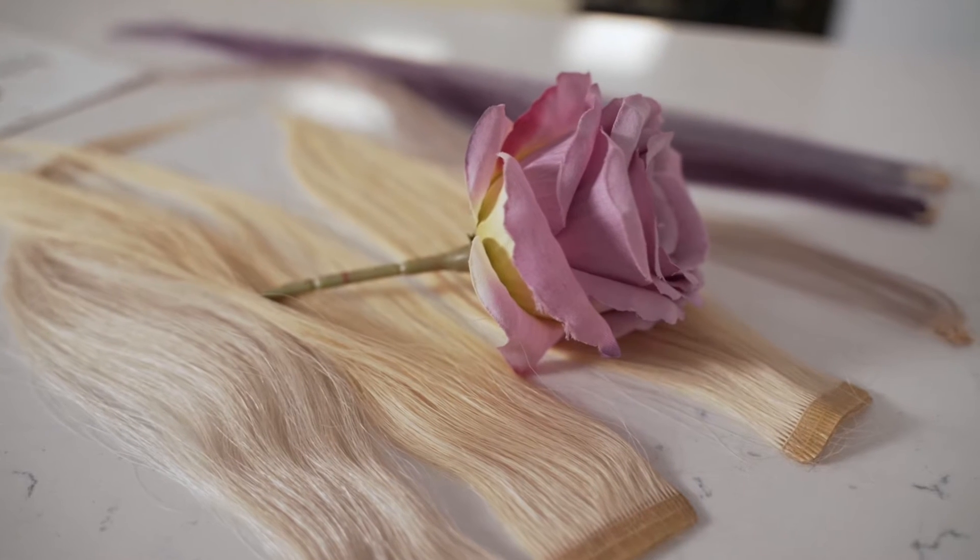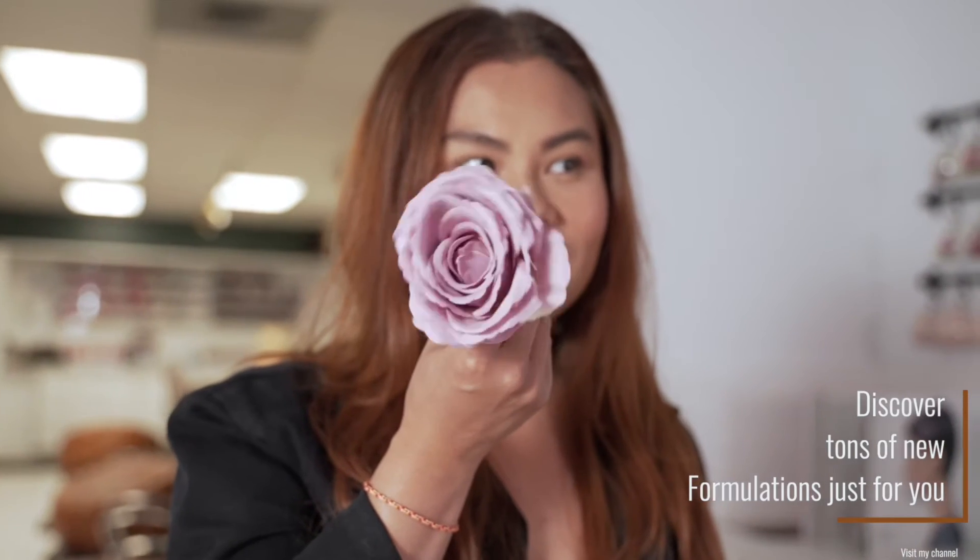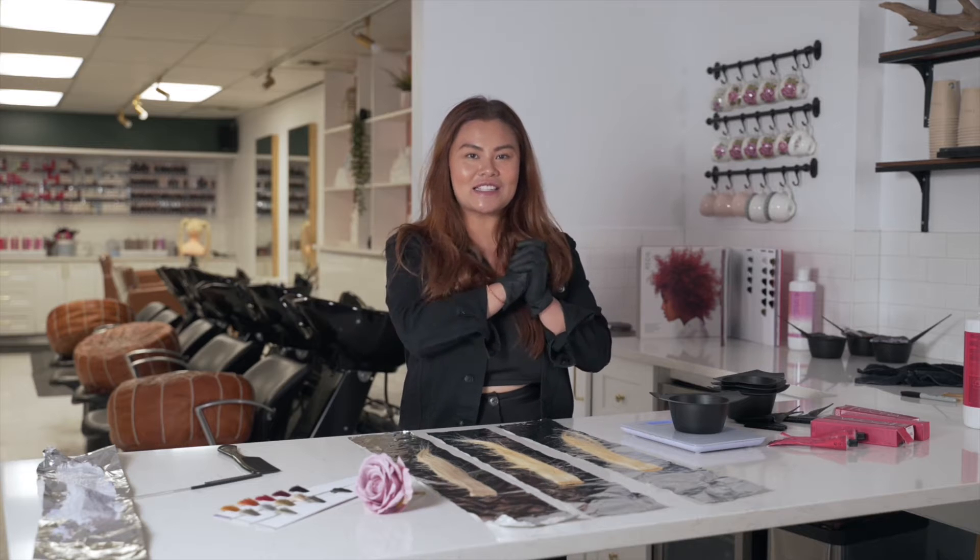Hey everyone, it's Josie Valet here. Welcome back to my channel. In today's episode I'm going to talk you through how my brain processes things and how I come up with formulations. Today's inspiration is going to be this very beautiful muted purpley color with a little tinge of pink rose in it, and I'll show you how we get there. Now my favorite part — let's get swatching.